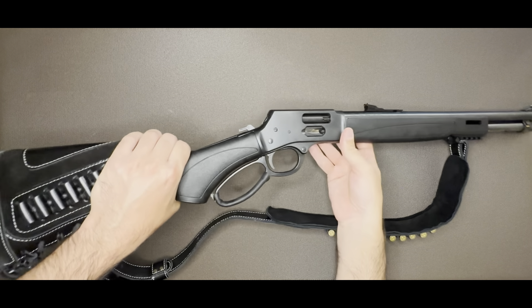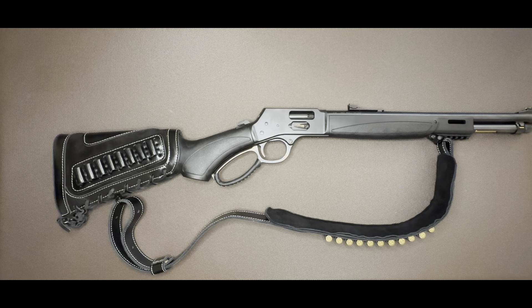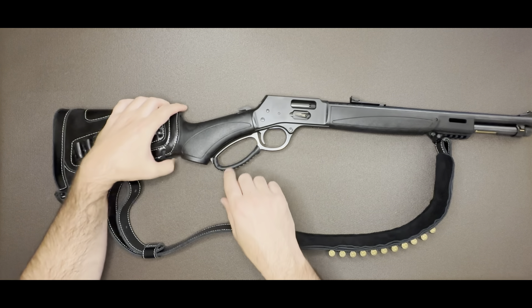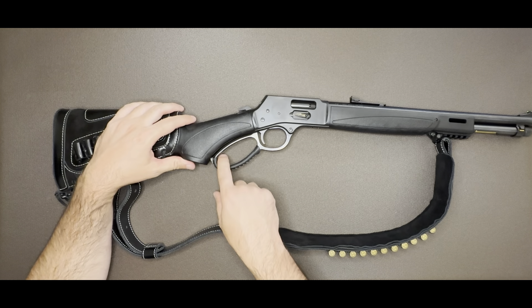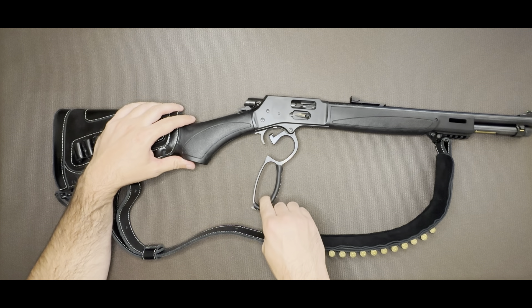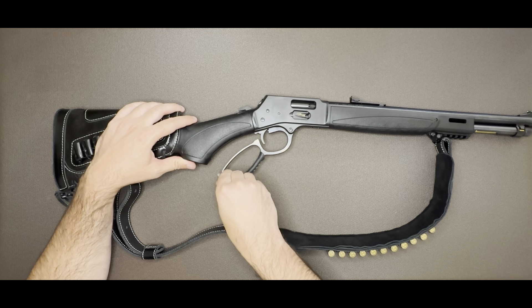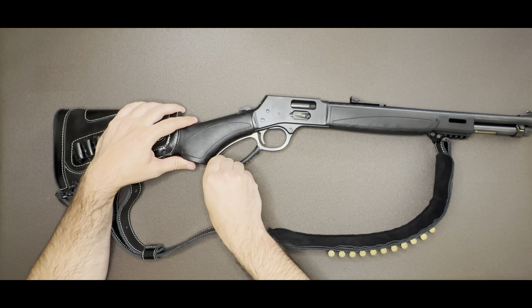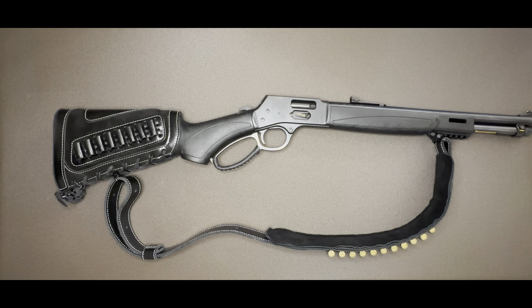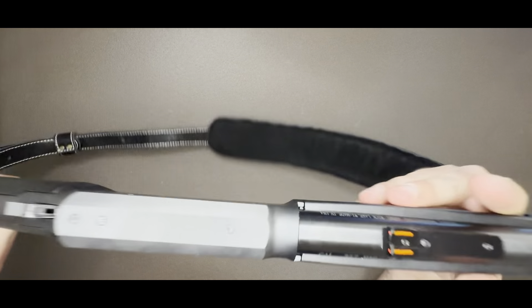The action is pretty smooth overall. Compared to some of the other brands I was checking out, the action on those just didn't feel good. This one I can run really quick — very smooth, and I'm very pleased with that.